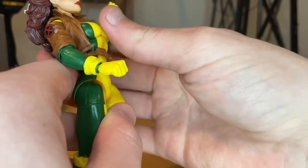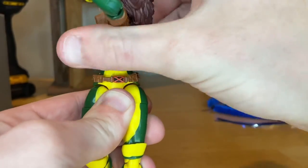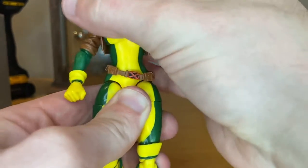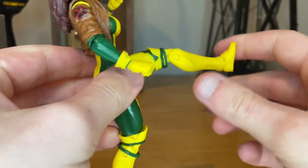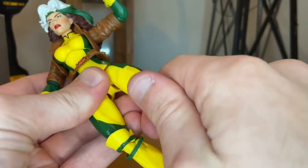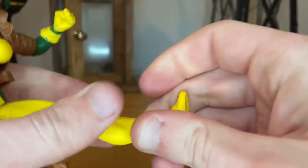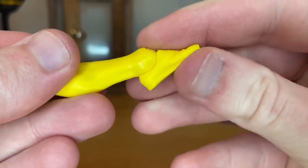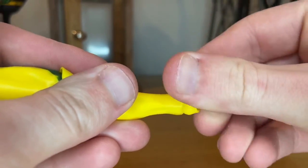She has a diaphragm joint — she can go forward a little, backwards quite a bit, side to side, and 360 rotation. She can kick forward quite a bit, backwards a decent amount. There's a thigh cut, double-jointed knees, ankle hinge down and up just a little, and a nice ankle pivot.